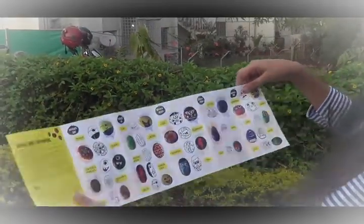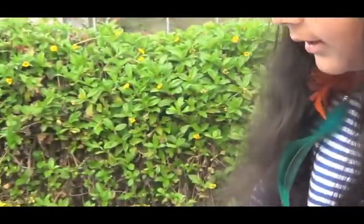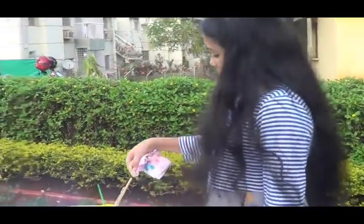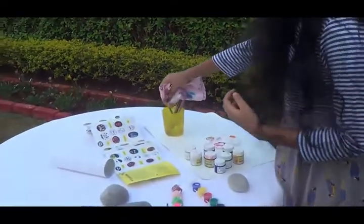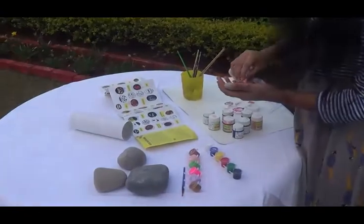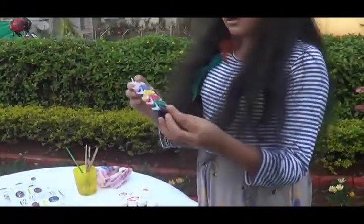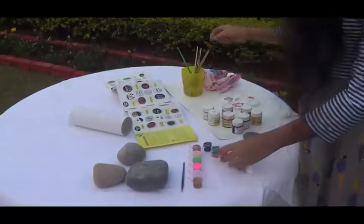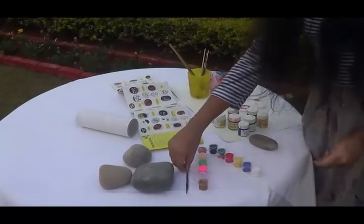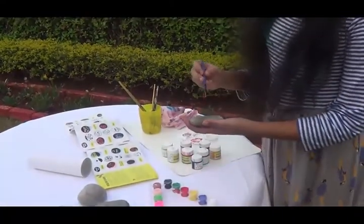Without further ado, let's get going! The first instruction is to clean the rocks with a damp cloth, so I'm wetting my cloth and cleaning the rock. Since I'm making a strawberry, I'm going to use red — the color of a strawberry. I'll take my rock, dip the brush in red paint, and let's just go with it.